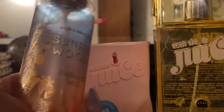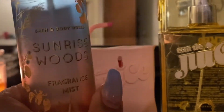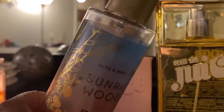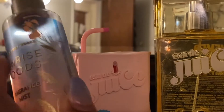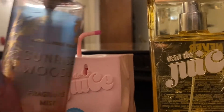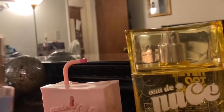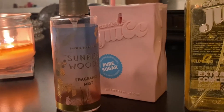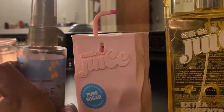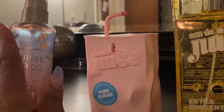Oh my gosh, this is one of my favorite scents from Bath and Body Works — Sunrise Woods. I think I have it in every form. It's very sweet and has like this woozy, dreamy smell to it. I really love this fragrance. I will forever have Sunrise Woods in my collection as long as they keep it around, because you know how they discontinue things. This is actually just a travel size, but I do have it in a full size too because I love it that much.